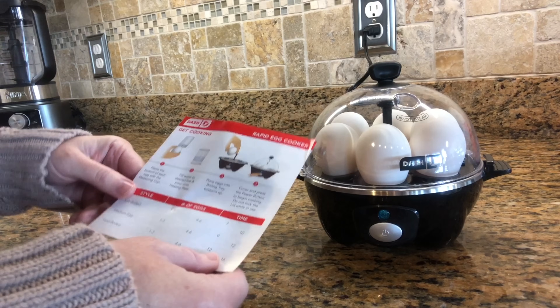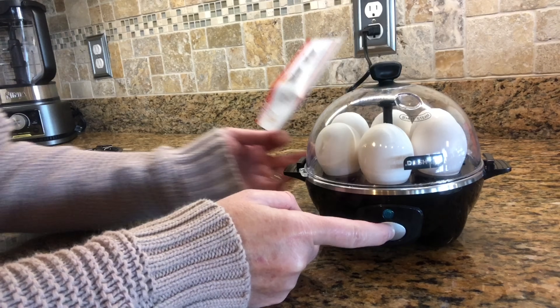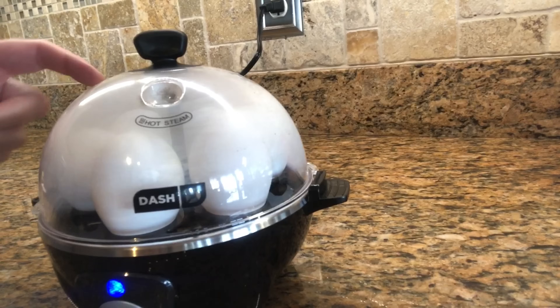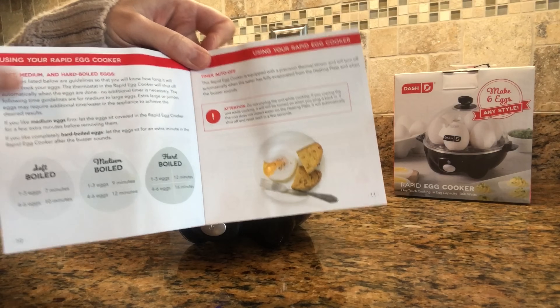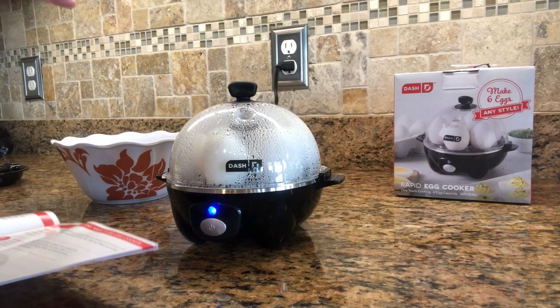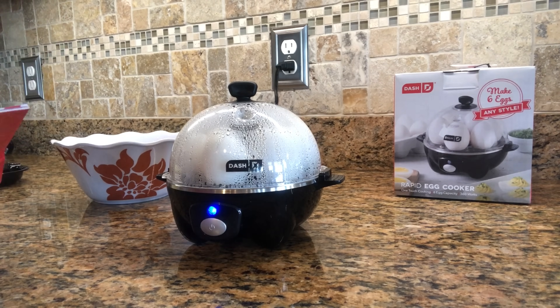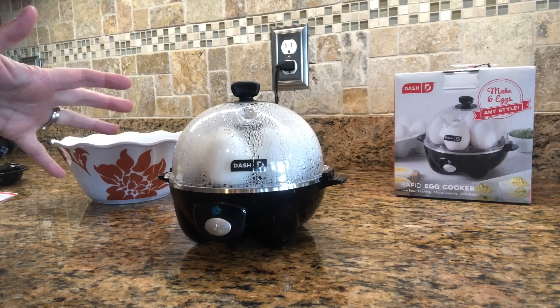It's going to take about 16 minutes for four to six eggs. It's only been a minute and you can already hear it heating up and see the steam. It's been about 14 minutes so I think the alarm will go off in a couple of minutes. The directions say if you like them hard, keep the lid on for an extra minute after the buzzer sounds, then put them in the ice bath. The alarm is cute but it keeps going until you stop it — that was right at about 15 minutes.